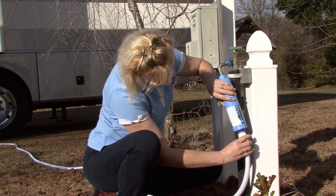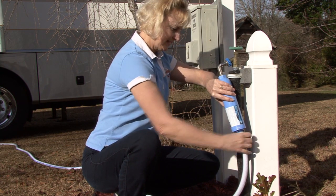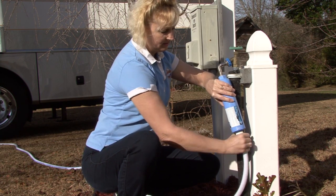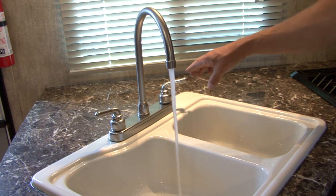If you are concerned with filtering all of the water coming into the RV, including the water you shower with, you have a couple of different options. One option is to purchase an in-line water filter that connects directly to the incoming water supply and the RV drinking water hose. This is a quick and easy way to filter all of the water going into the RV.